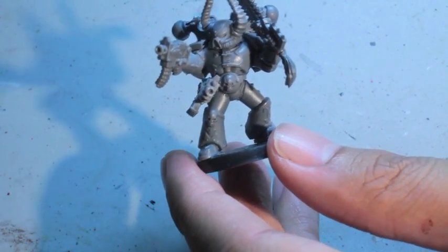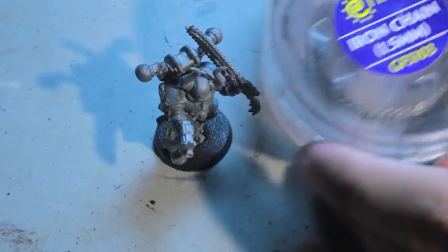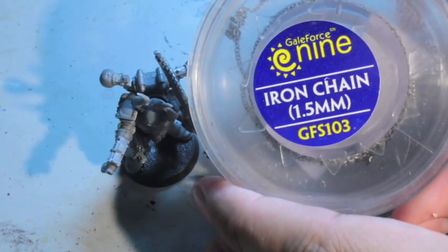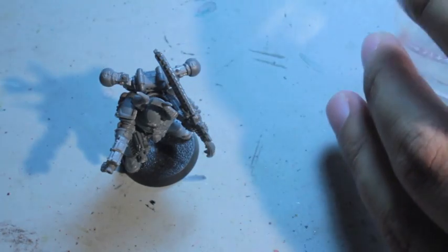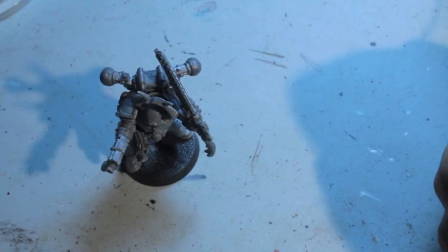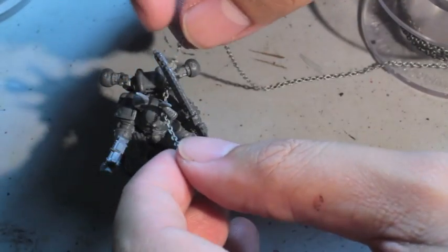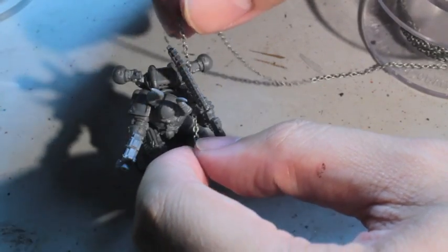Now I'm letting the cement dry a little bit, and while that's happening I'm going to get my Gale Force 9 Iron Chain out. Super good product considering how much you get — it's really, really cheap comparatively. I mean, if Games Workshop ever releases it, it's probably going to cost an arm and a leg. But Gale Force 9, get it — it's great for your models.